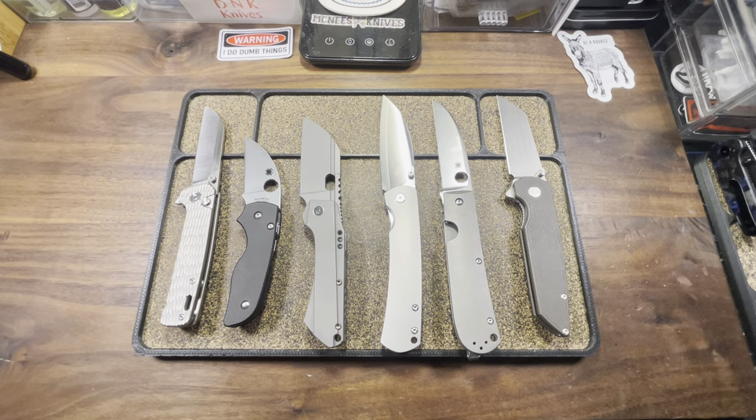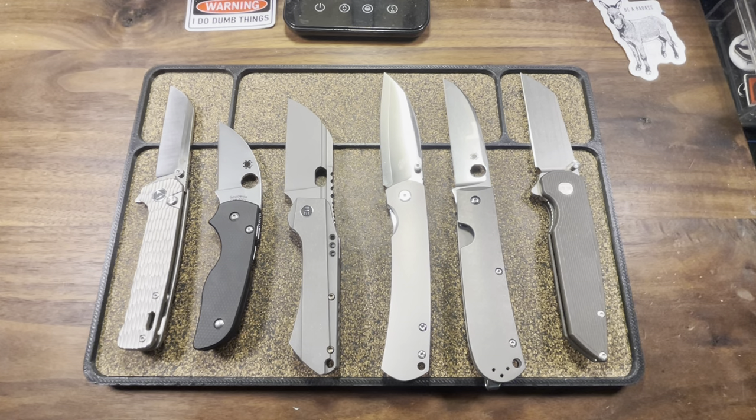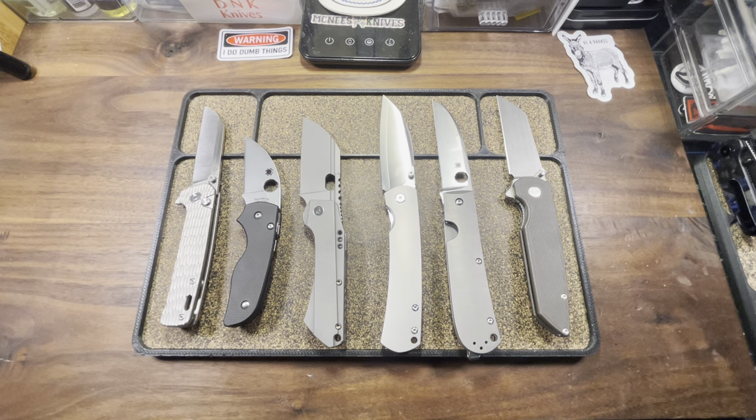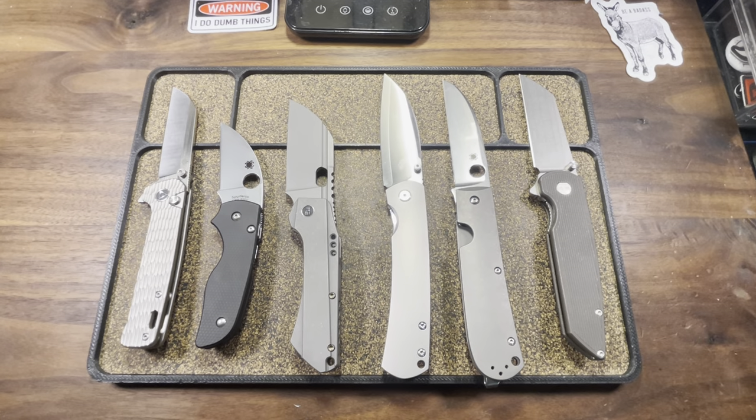Well there we have it people - some of my favorite Warren Cliff blades in the collection, along with that newest rendition of the QSP Penguin. I'm digging it. I think I might have to snag one. But more importantly I want to know what you fuckers think - which are some of y'all's favorite Warren Cliff knives? Tell me all about it. Love you, mean it. Until the next time - cut something, cut someone, just don't cut yourself. Stay dangerous, fuckers.